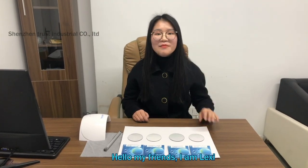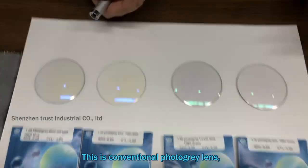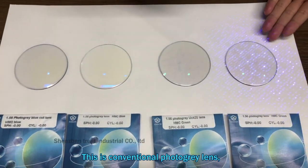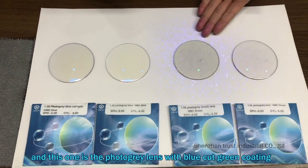Hello my friends, I'm Lexi. This time I will introduce our photo gray lens to you. This one is the conventional photo gray lens and this one is the photo gray lens with blue cut green coating.